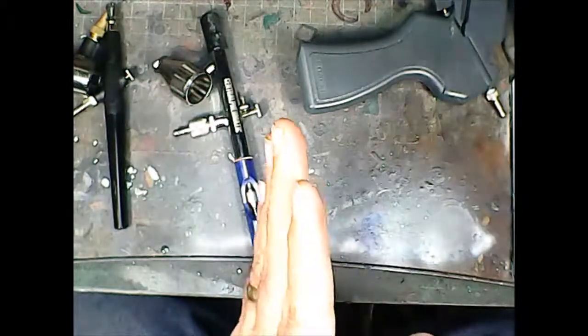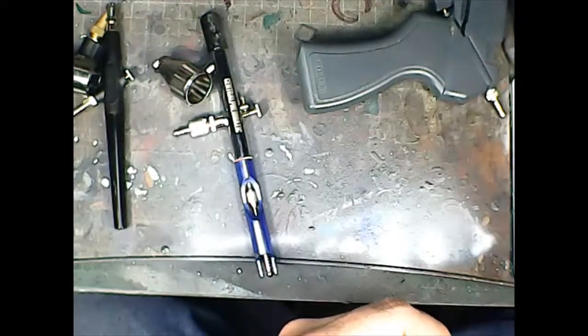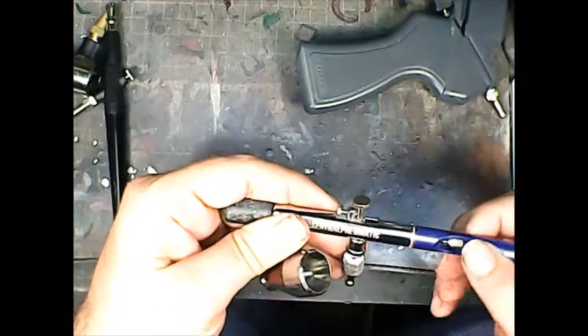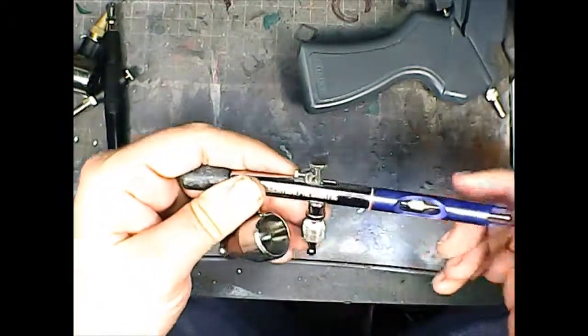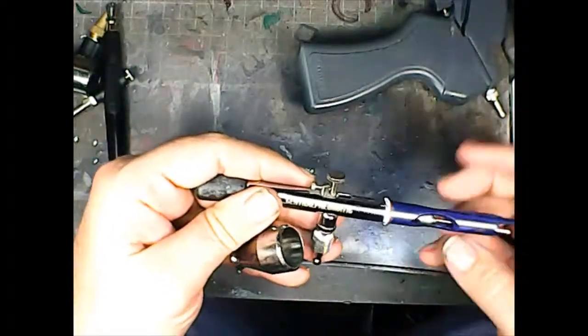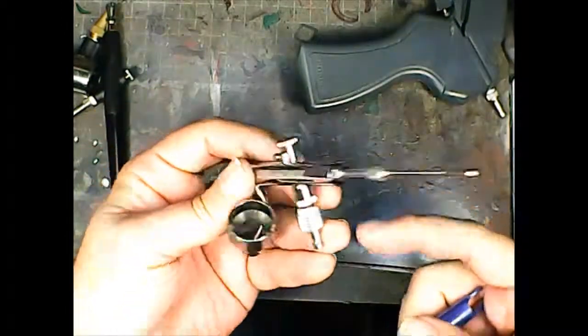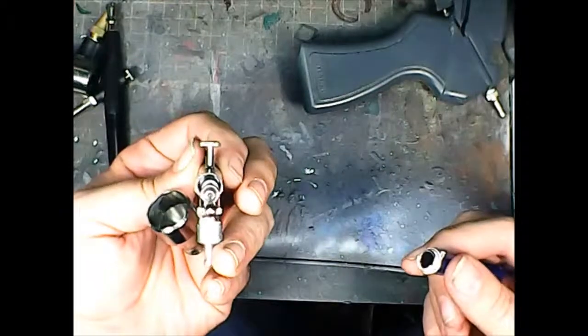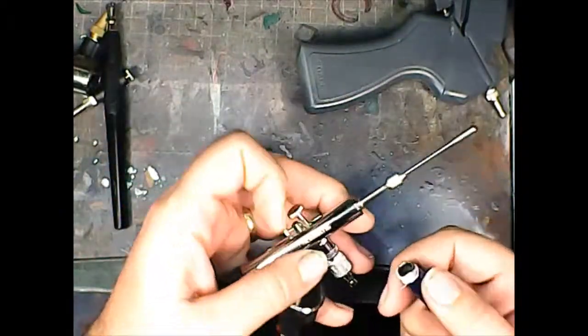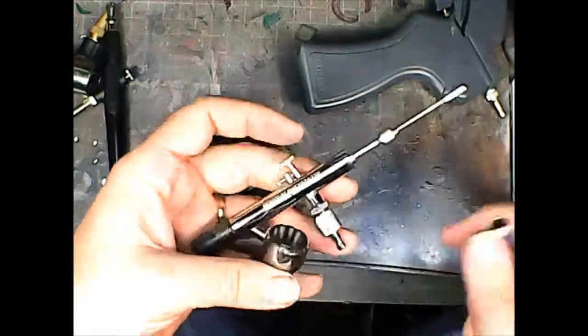I will cover the deep clean in a future video, because that's where airbrushing can get a little intimidating. There are a lot of small parts in here, a lot of little things that'll come out and come loose — a lot of parts you can take apart, and some things you can't take apart that can get seriously damaged if you do the wrong thing.